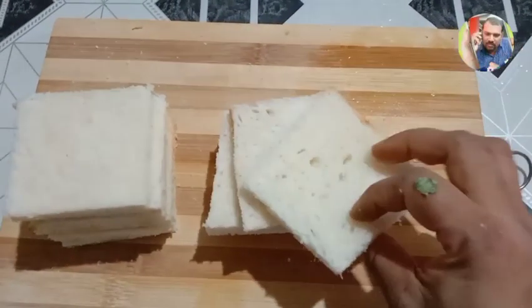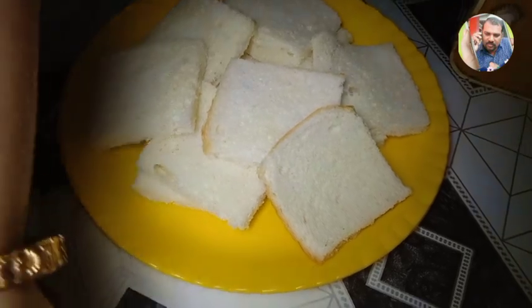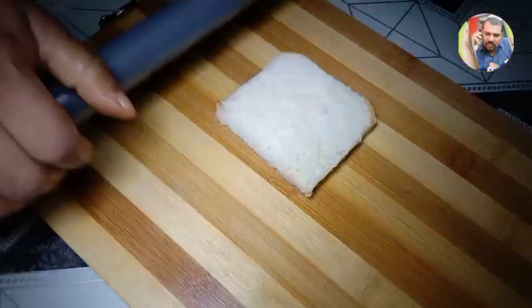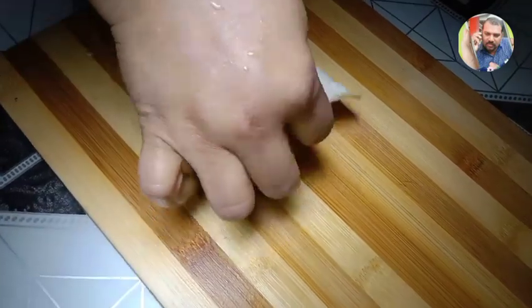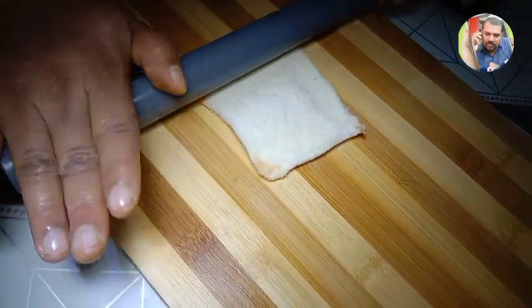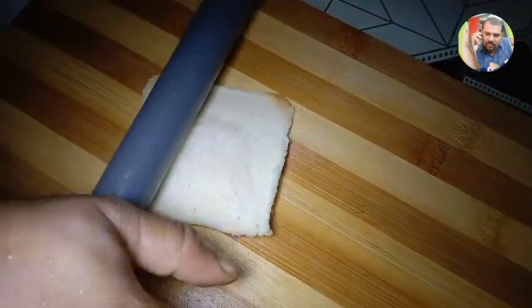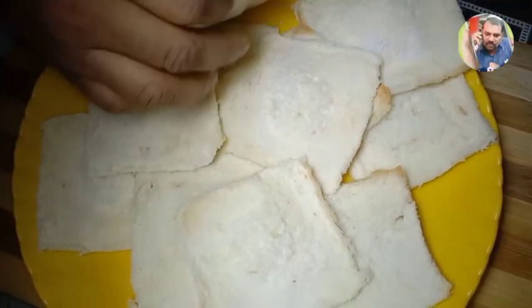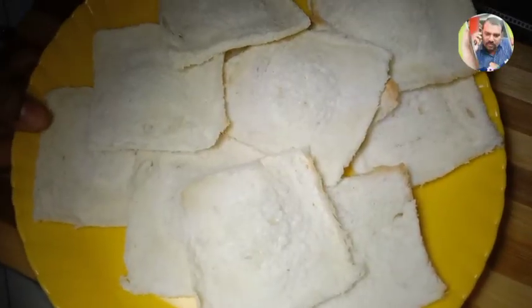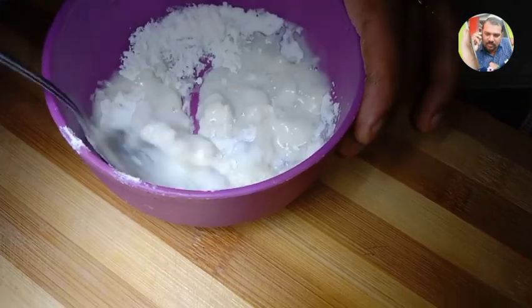Add 4-5g of golden color. I will remove the bread and put a piece of bread. Add it to the bread and mix it.